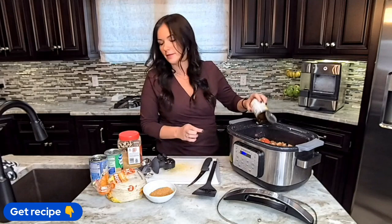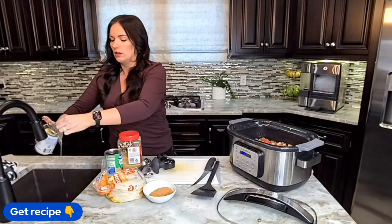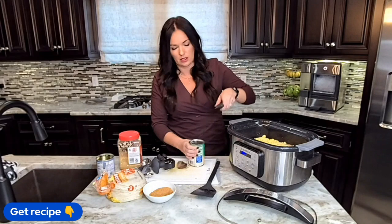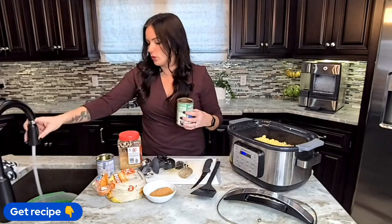We're going to throw in some canned corn, drained. Think of this as kind of like a taco soup but in casserole form. Then we're going to do a can of black beans, but we are going to drain and rinse these. I'm going to use a strainer over my sink, dump them in, and run some water on them. The reason we rinse them is because on black beans, if you don't rinse them, it makes your entire meal look very dark and not as pretty.